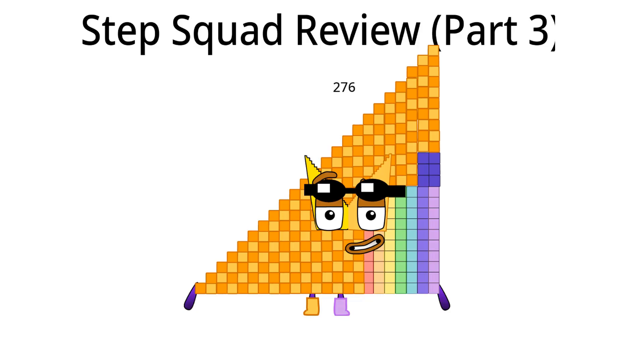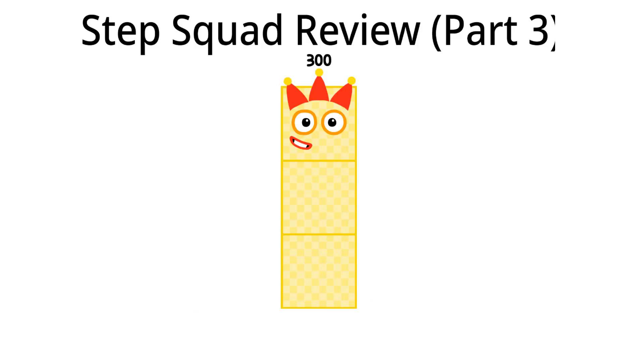Time to go to three hundred. Hello, I am three hundred and I am the twenty-fourth Step Squad. What should I do in Step Squad next time? I think I should have a Step Mask. Three hundred is finished.